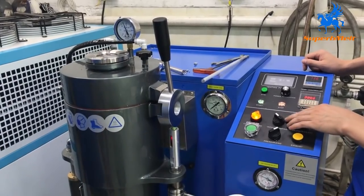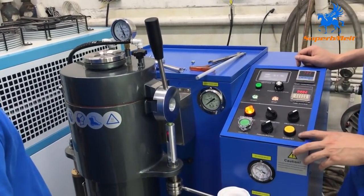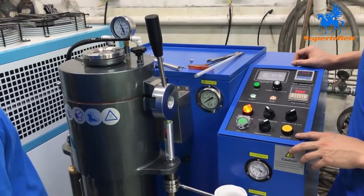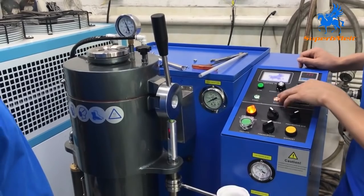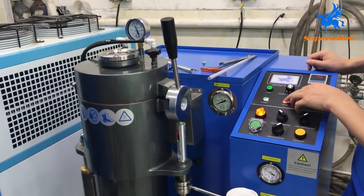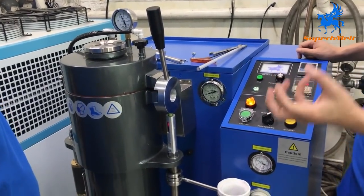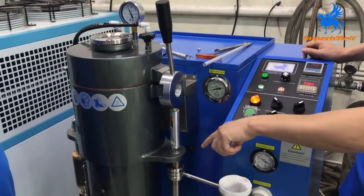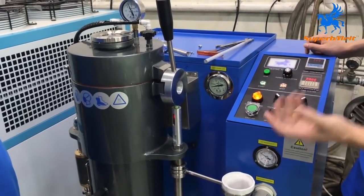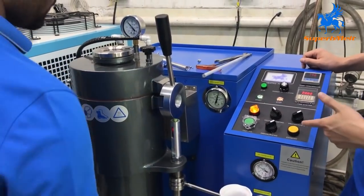Switch off the vacuum pump and wait some time to start exhausting. Because we stopped the power after casting — you can turn off the power directly. We wait some time for exhausting because we need to wait for the liquid metal in the flask to form into a solid. Then we can start the exhaust. For now, maybe we can start the exhaust.